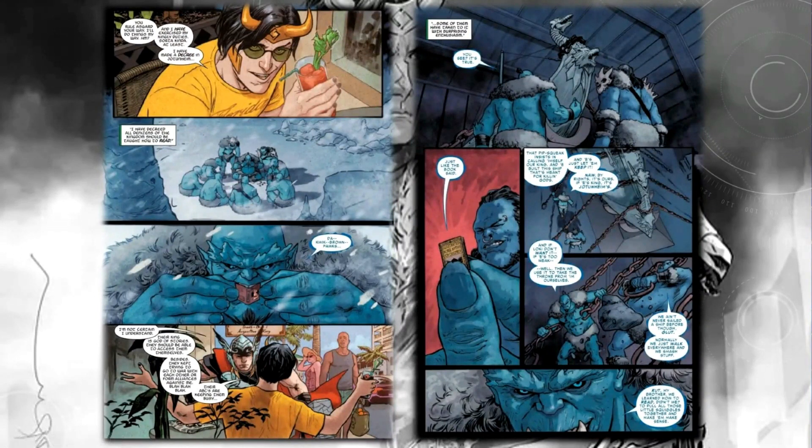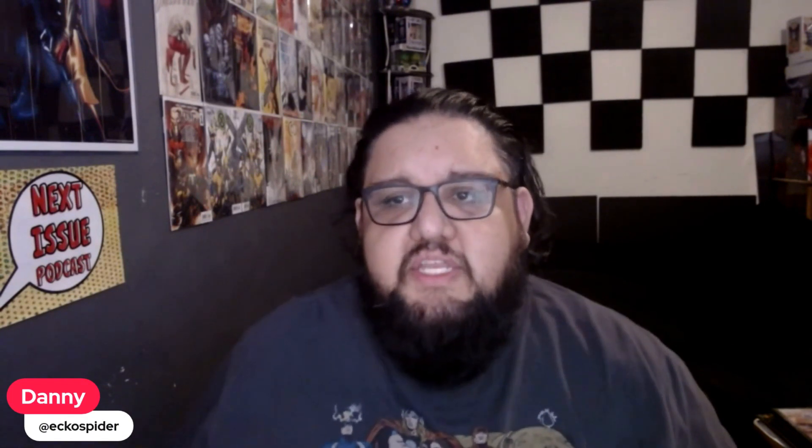Yeah, it's pretty exciting stuff. I'm very excited for this series — to see what these weapons are and to follow more of Dan Waters' work now over at Marvel. There are some pretty exciting covers for this one. I think Marvel knows they need to capitalize on how popular Loki is, so they always do a lot of really cool variants, which you can see some of at the end of the video.